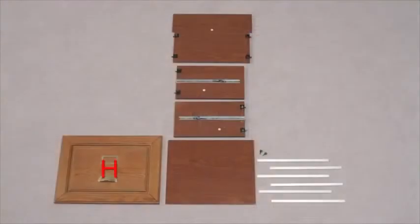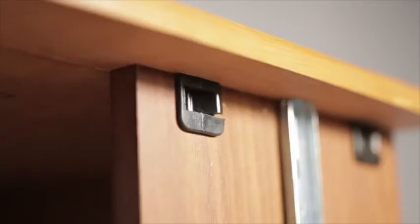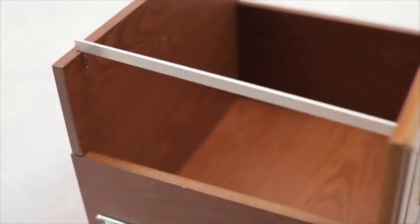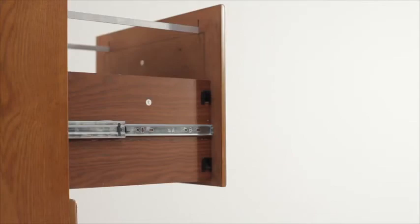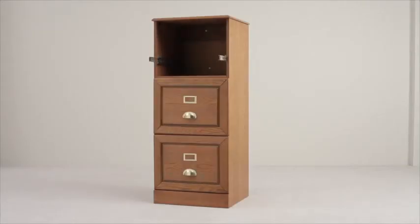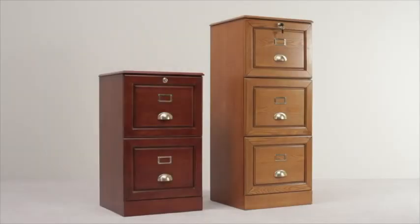Take the drawer front H, and with the part built drawer now upended, line up the front and attach. Insert a pair of the aluminium rails into the slots to complete this section. Now simply line up each completed drawer runner with the metal guides in the main unit. Repeat this until all the drawers are fitted, remembering to fit the locking drawer in the top most position, and construction of your new filing cabinet is complete and ready to use.